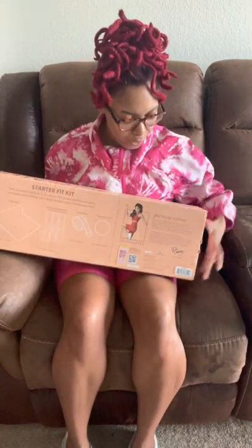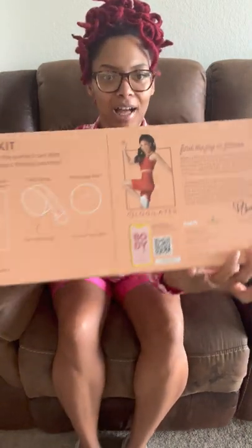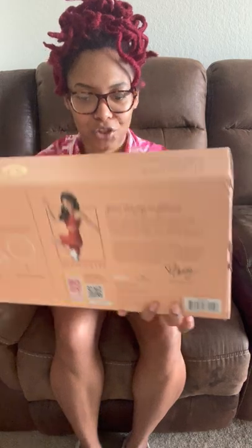So basically it says: 'Find the joy in fitness. When I first became a Pilates instructor in 2007, I didn't know it was possible to smile so big while sweating so hard. Seeing my students get stronger, more flexible and more confident every week, filling with pure joy. I designed this collection to inspire you to find your joy in fitness. These fun colors and exciting prints are made to breathe more happiness into your home gym and give you that extra boost of motivation to absolutely crush your next workout.' You can find her at @blogilates on Instagram.